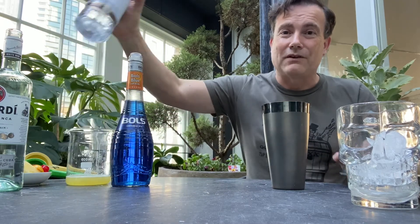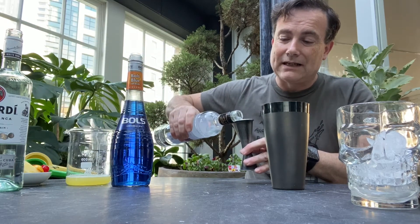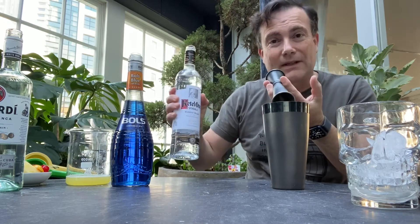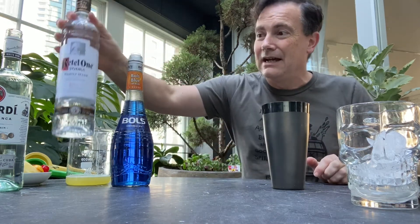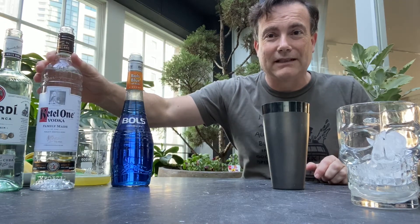45 mils of vodka. I'm using this Grain & Kettle one — it's not too expensive, pretty easy to mix in a cocktail like this, and a pretty underrated vodka in my view. But whatever vodka you've got around is fine.